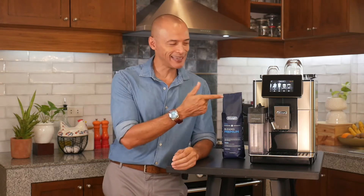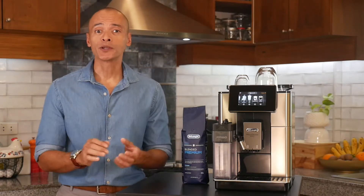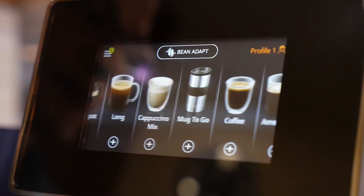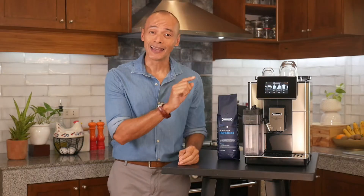Today I'm taking a closer look at this awesome new machine from De'Longhi. This is the Prima Donna Soul. It is one of the newest automatic bean-to-cup premium machines from De'Longhi, packed with awesome new features and offering a dizzying selection of coffee preparations available with a single touch.